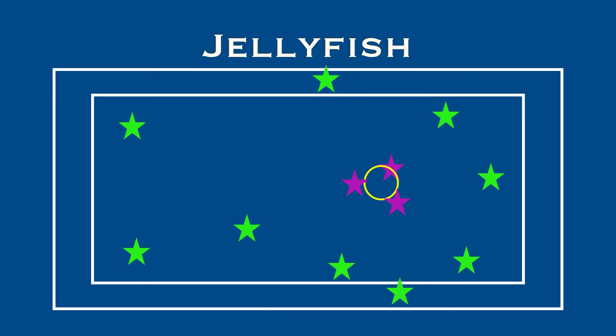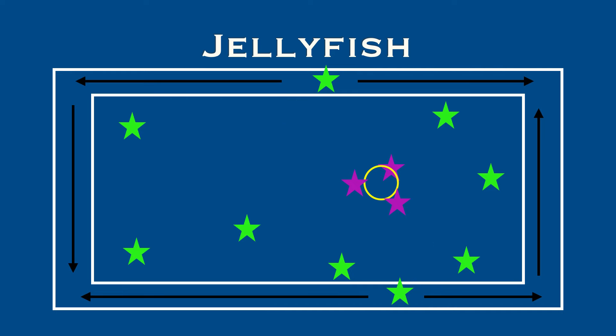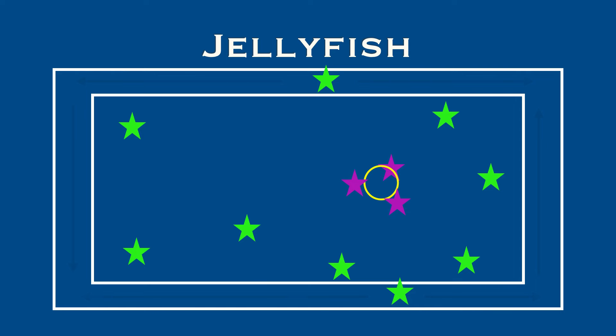Now the players on the outside aren't just stuck there — they have a role too. They can move around anywhere along the perimeter, but not inside the playing area. If somebody inside is too close to the edge, a perimeter player can try and tag them. You'll see the player at the bottom has found somebody too close to the end and tags them — so they are also out.